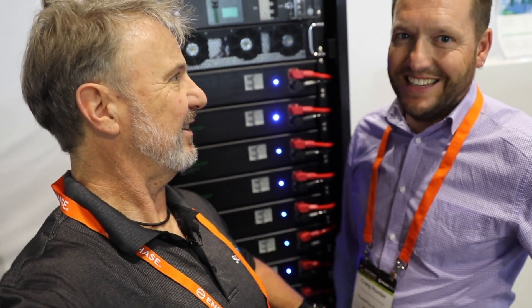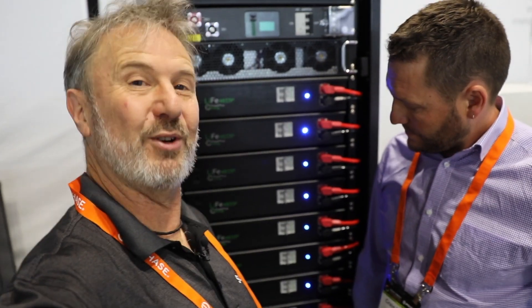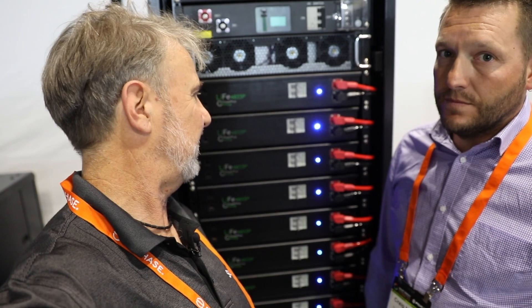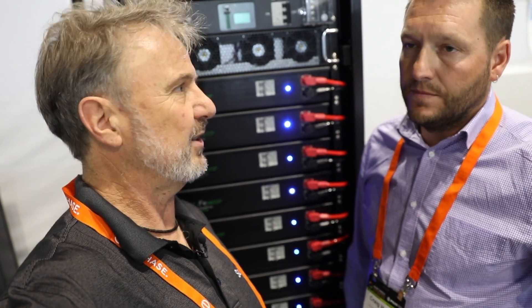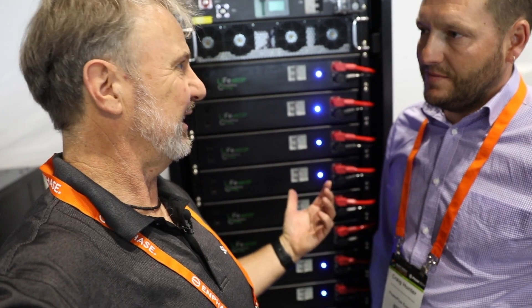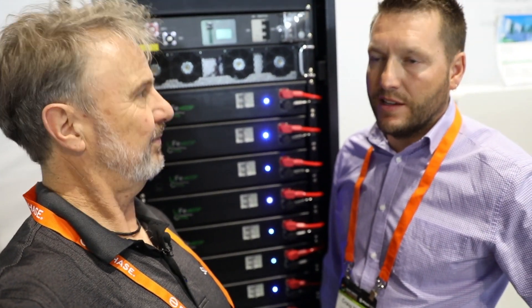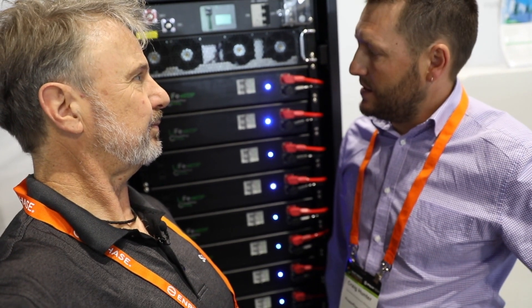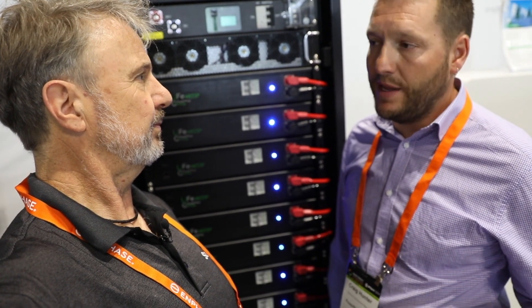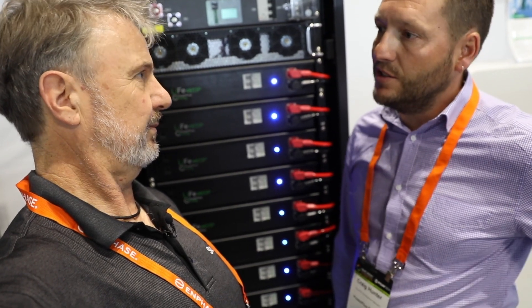So let me introduce you fully — this is Craig Hunter from Power Plus Energy. Craig's recently joined the company but he's got a huge amount of industry experience, bringing knowledge about inverters and dealing with customers in the battery storage industry. Being able to support your product correctly is the key thing. It's easy to sell a product, but being able to support it so people know how to use it and fault find their own issues on site — that's what I'm trying to bring.